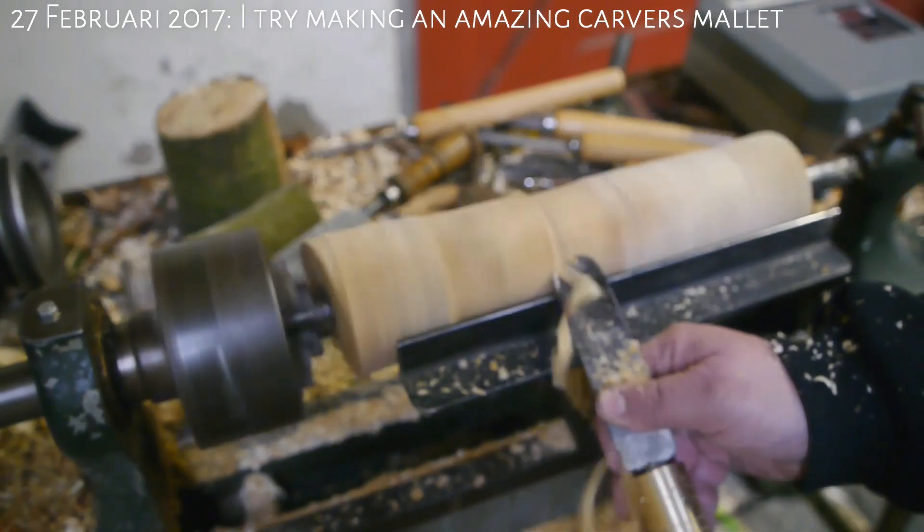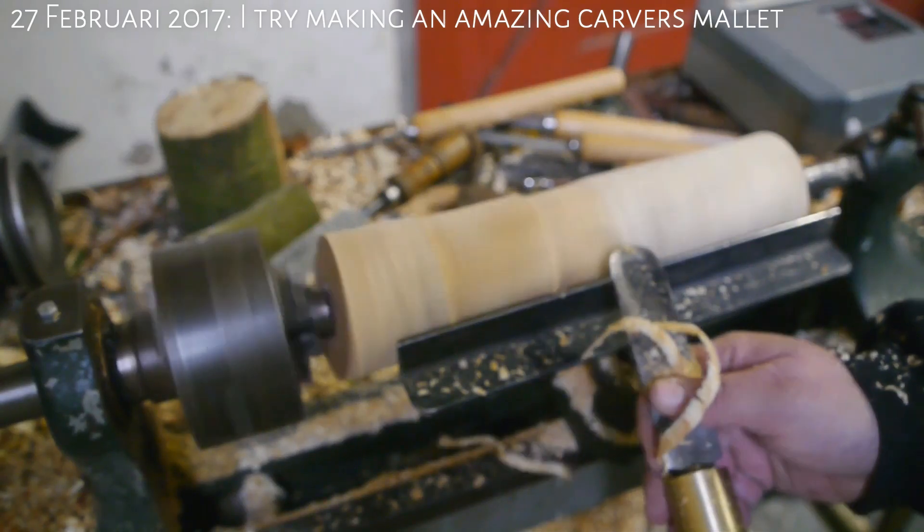For a while it worked great. It cut through a fresh piece of wood like a hot knife goes through butter.